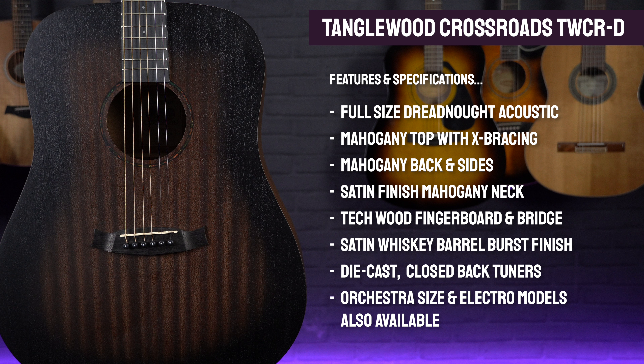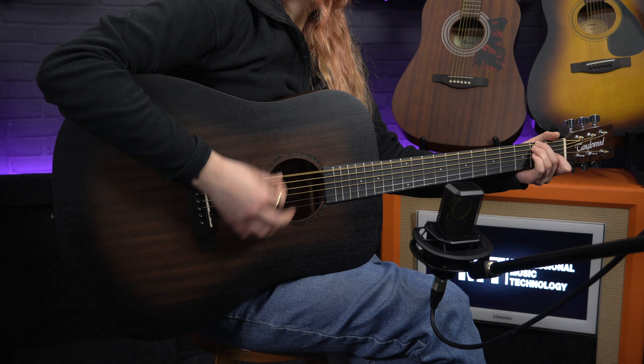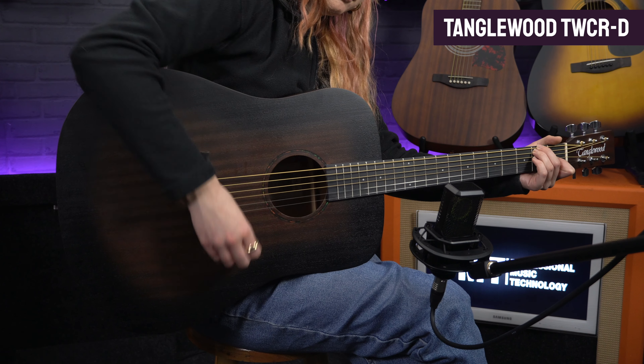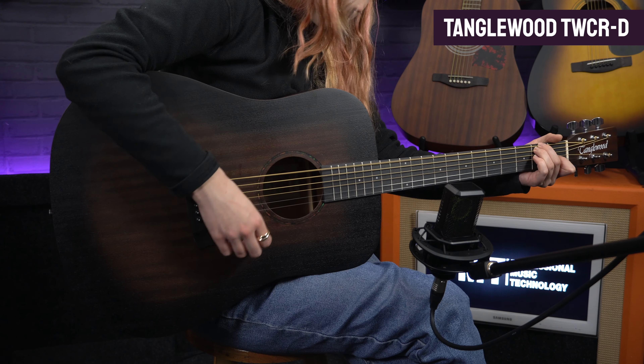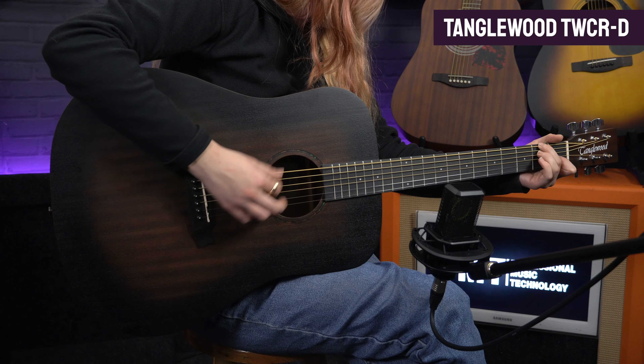Finished in this fantastic-looking whiskey barrel burst, the bodies have a light satin coating, which, as well as allowing the woods to breathe, gives them a real stripped-back, rustic look and feel. Along with that warmer tone, this makes it an ideal affordable guitar for anyone who's into classic folk, country and bluegrass styles of music.